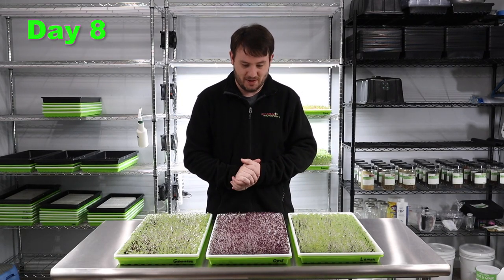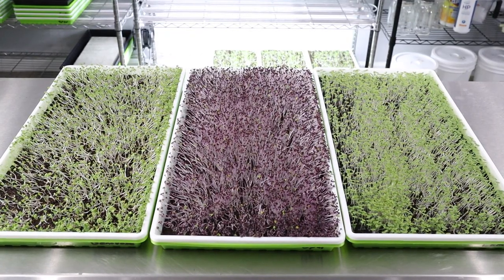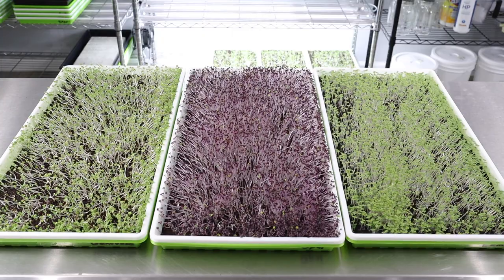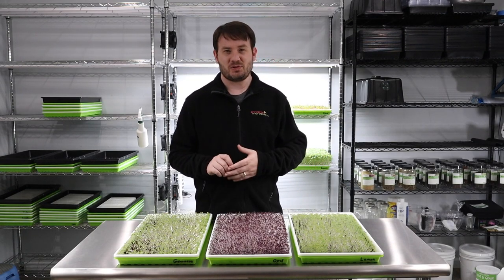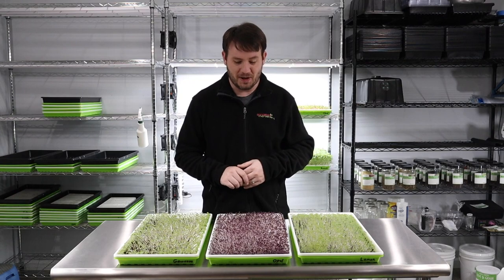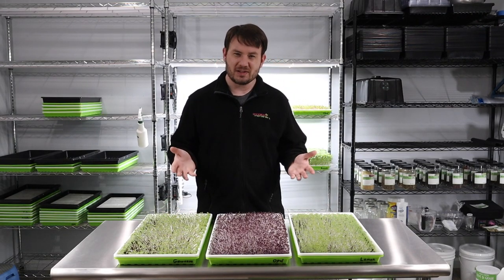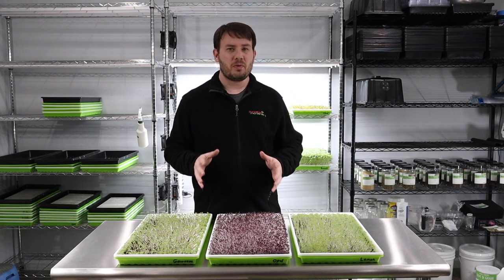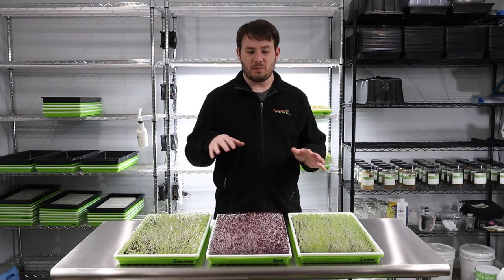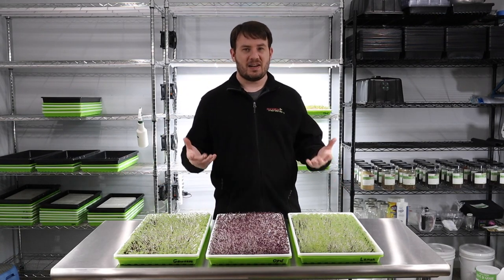We are back to day number eight of our basil grow, and everything's looking pretty good. The green seems to be opening up a little bit faster than the purple. Our purple actually has a little bit of green mixed into it — I find that with a lot of purple varieties of microgreens you're going to get green mixed in, I'm not sure why. The cotyledons are really starting to open up on the greens; the purple not so much, but I'm sure it'll get there in the next day or two. This is a really slow grow.